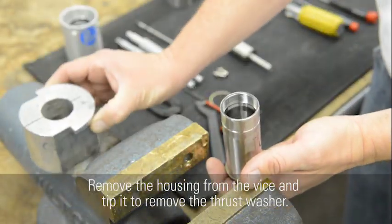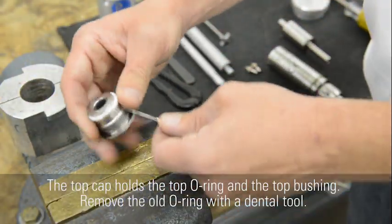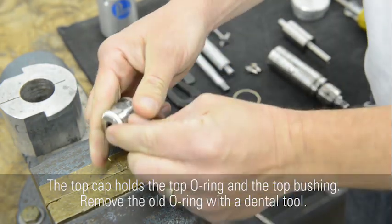Remove the housing from the vise and tip it to remove the thrust washer. The top cap holds the top O-ring and the top bushing. Remove the old O-ring with a dental tool.